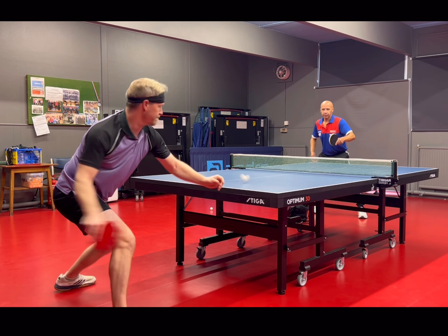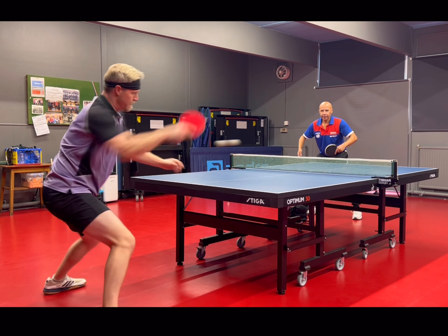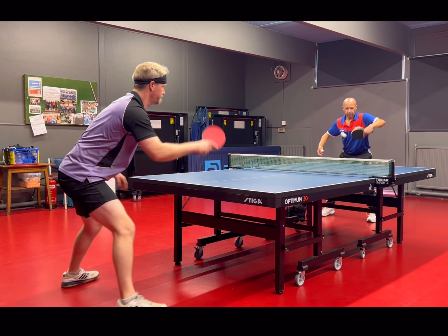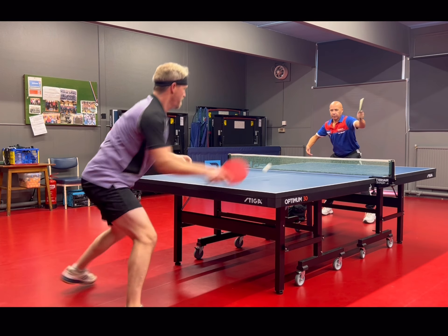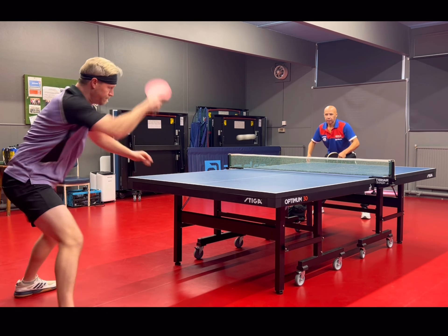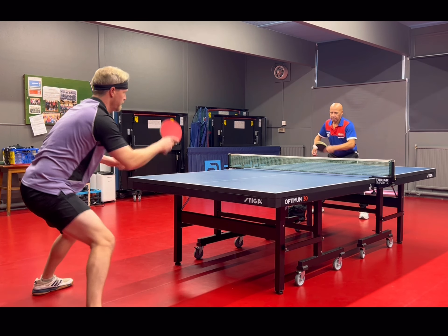What you can also see here is that I'm keeping the stroke relatively short and simple — trying to keep the bat up, keep the backswing short, with a good snap of acceleration through it, taking the ball early. It's a very simple motion but it's given me plenty of time. You can see here that Phil is being quite aggressive with his return and yet I've got plenty of time to actually hit it.